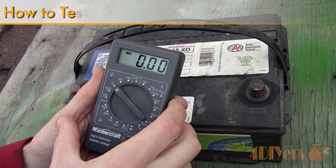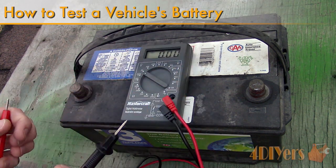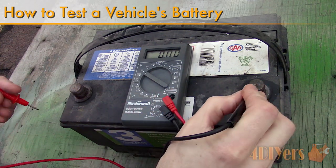Hello viewers, 4DIYers here with another tutorial video for everyone. In this particular video I'll be showing you how to test the condition of your vehicle's battery.